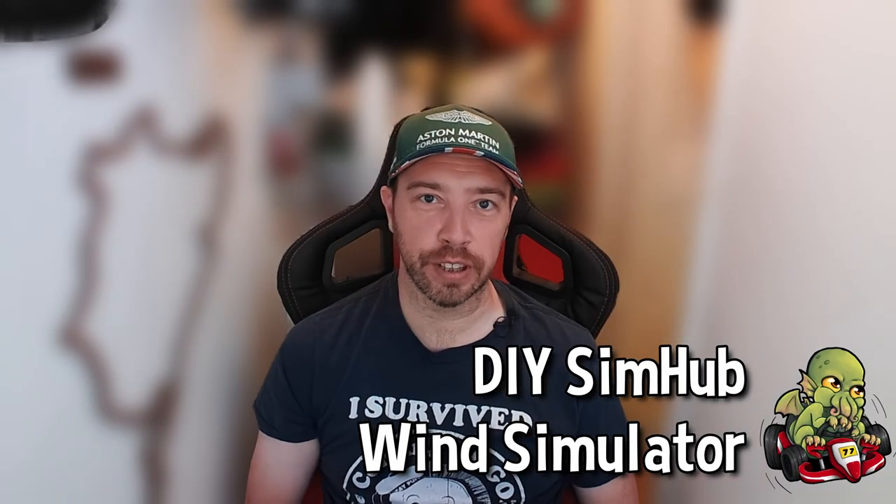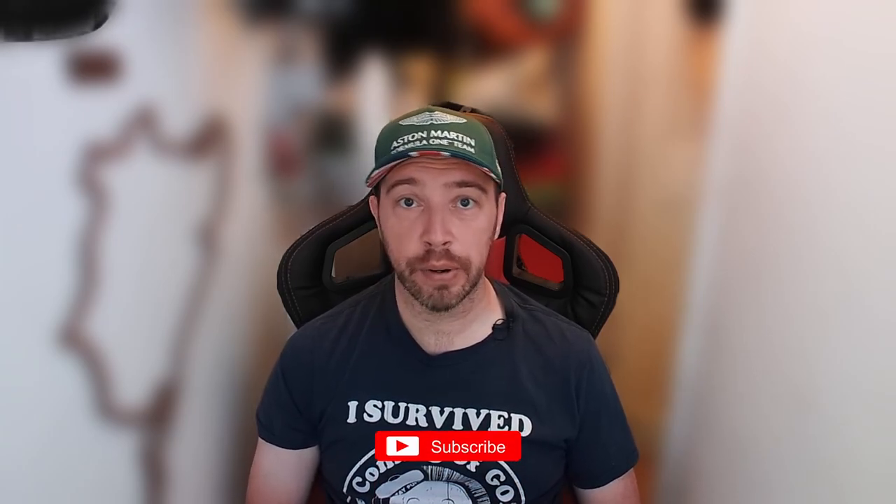Hi guys, we're going to be looking at a project today that I think is highly appropriate given the very hot weather we're currently experiencing in Europe, and that is building our own DIY wind simulator. I've always looked at wind simulation with great interest - does it add another level of immersion or is it just a gimmick? We'll be discovering that today using the help of our trusty tool SimHub. I've got some high powered industrial fans here along with some other bits and bobs to make this all work.